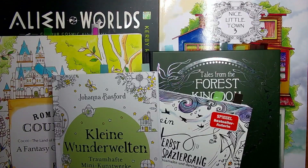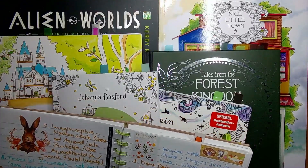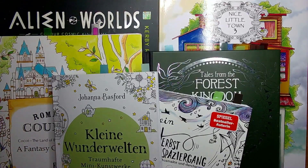Welcome to today's video for the finished pages of September. This month I finally got some more pages done than last month. When I look at my book, in the last month it really was more like three or four pages per month in most cases. So this month I finally got some more pages done.